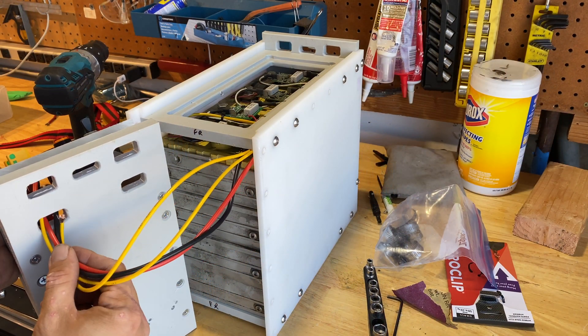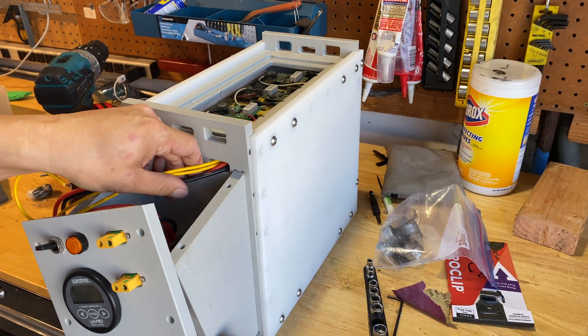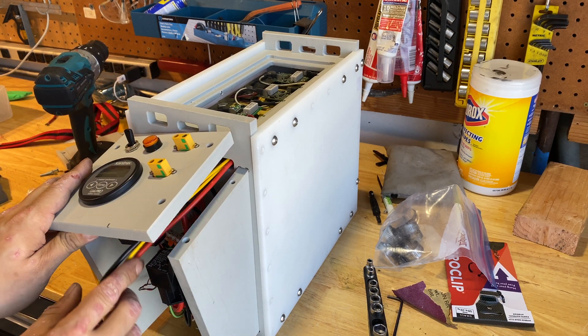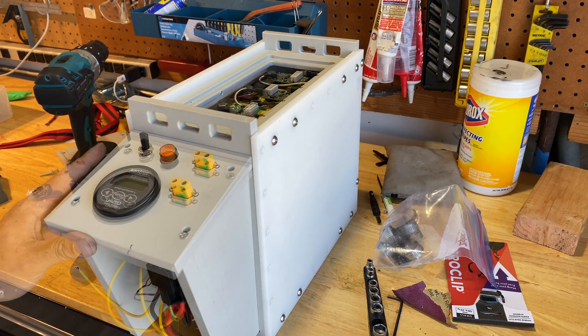Whenever I'm working on a mechanical design I try to think about wire management and how the wires will be run. It works out much cleaner that way if you design it in from the start rather than as an afterthought.